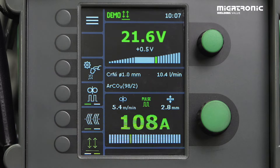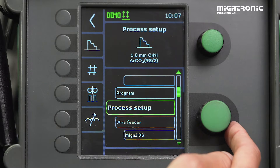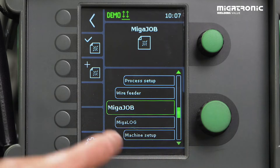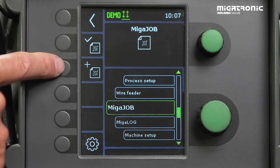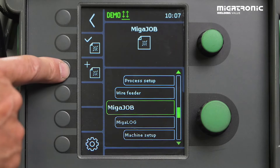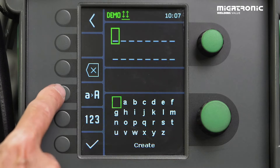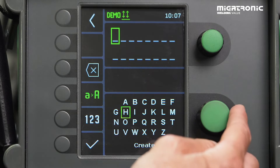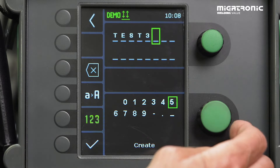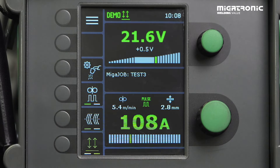Now you have found some good settings and you want to save them as a job. Go into the menu and scroll down until you find Mika Job. In this symbol you can see already existing jobs. If you want to add a new one, press here. You can name them using big letters. In this case I want to make a test — Test 3. Then go down to Create, and the job is saved.